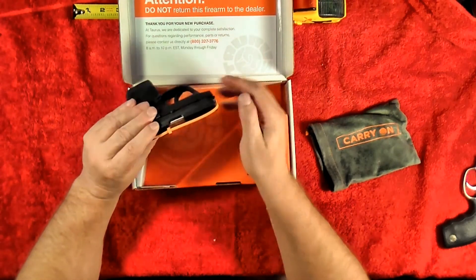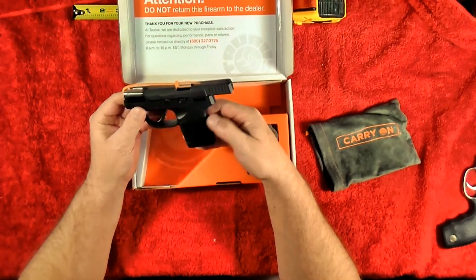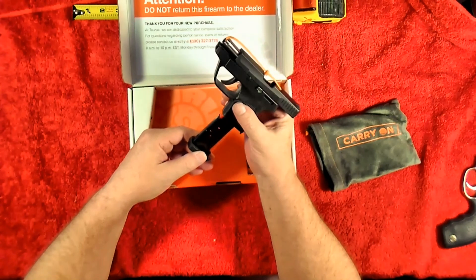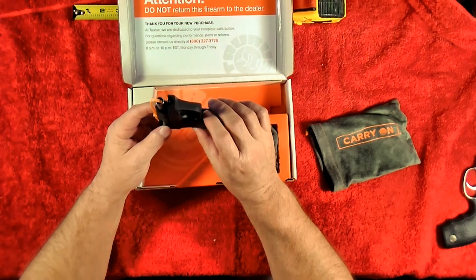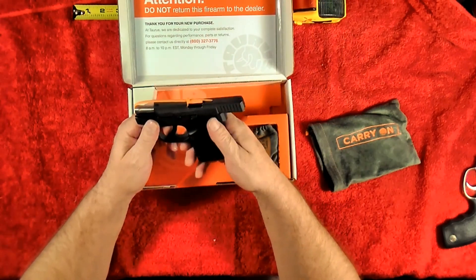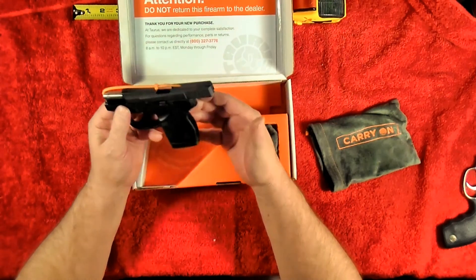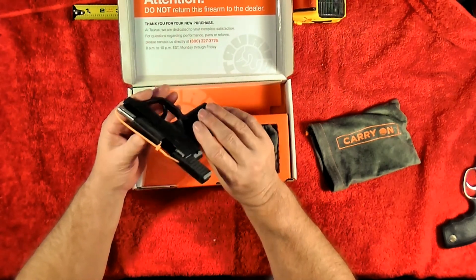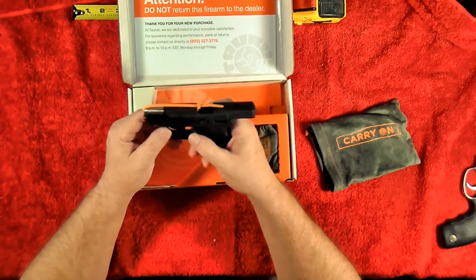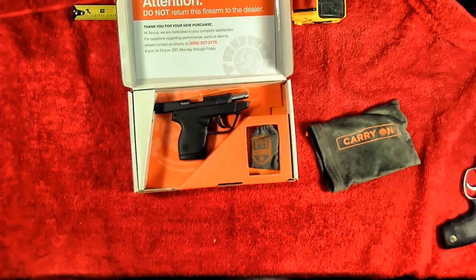Obviously it's a Taurus — what I call a pocket pistol. It's a Taurus TCP, which I believe stands for Taurus Compact Pistol, model PT-738. It's 380 auto. It has a six-round magazine, so that'd be seven shots if you put one in the chamber. If I'm going to literally carry it in my pocket though, I don't think I'm going to put one in the chamber — I'll just have to rack it.